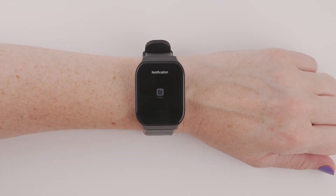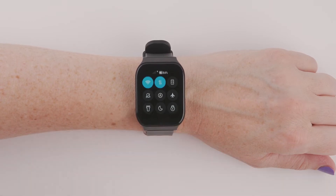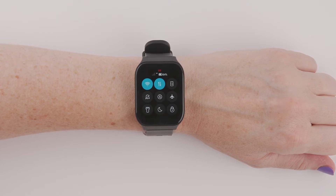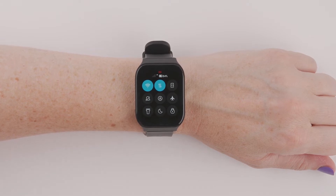Swipe up to look at your notifications. Swipe down to access the control center, which gives you access to many features and settings within your Smart Wrist. Now let's explore some features of your new Smart Wrist.